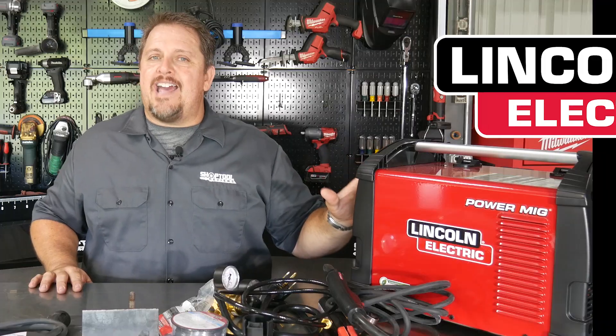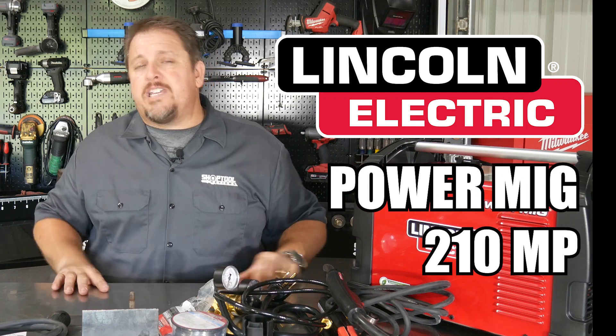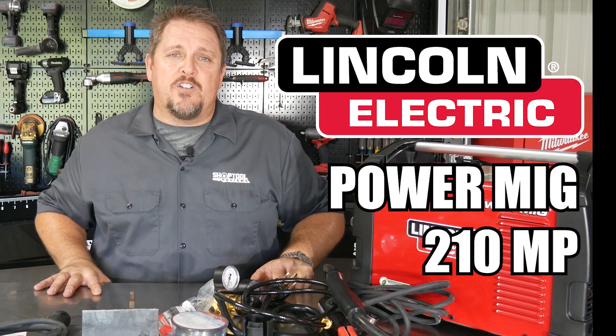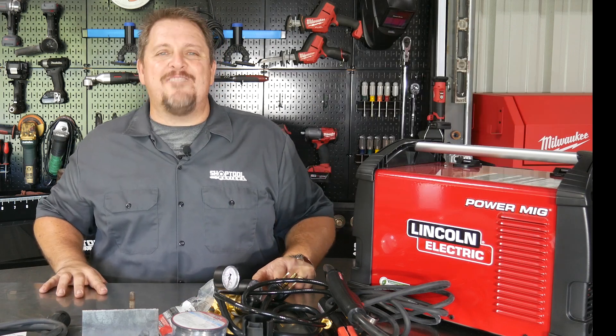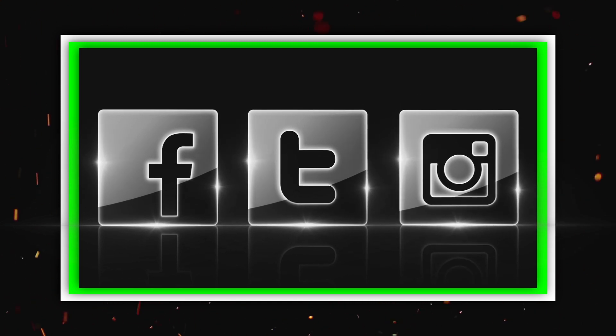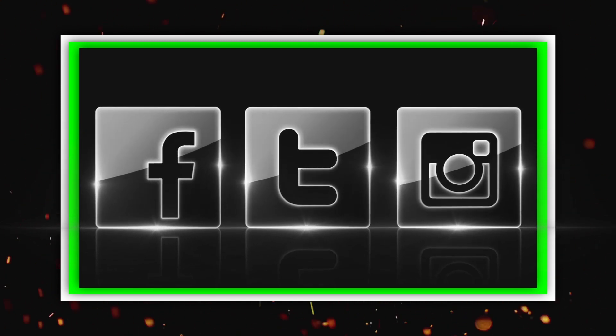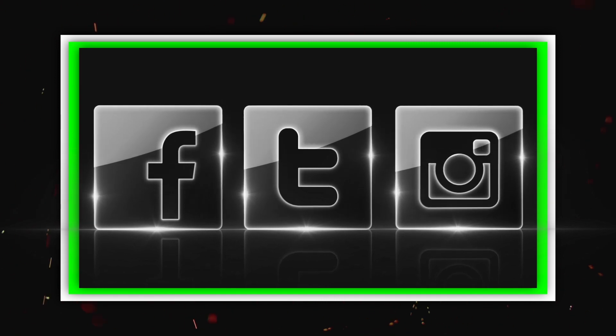So make sure you check it out — it's the Lincoln Electric Power MIG 210 MP. Be sure to keep track of us on Instagram, Facebook, and Twitter. Please subscribe to the YouTube channel, and have a great day. See you next time.